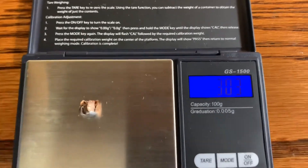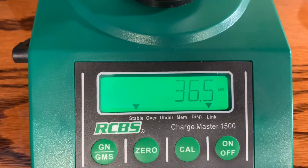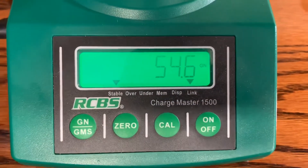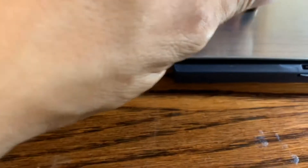The Hornady V-MAX recovered projectile weighs 30.3 grains on both scales — significant weight loss from the original 40 grains due to core fragmentation. The Maker's 37-grain hypervelocity comes in at 36.5 grains — excellent weight retention. The 55-grain expanding subsonic looks beautiful — 54.5 on the Charge Master.